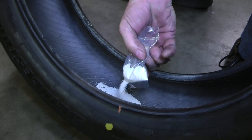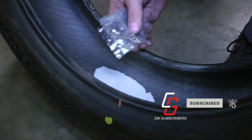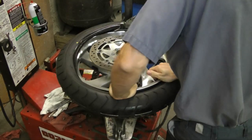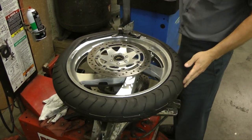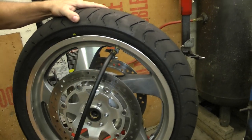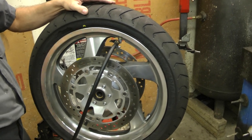Basically, you just dump the DynaBeads into the tire as shown here. We're using a two-ounce bag in each tire on the Honda Goldwing. Once the tires are mounted to the rim, you want to make sure the valve stem is at the 12 o'clock position before putting the air in. That makes sure the beads are down at the bottom of the tire.